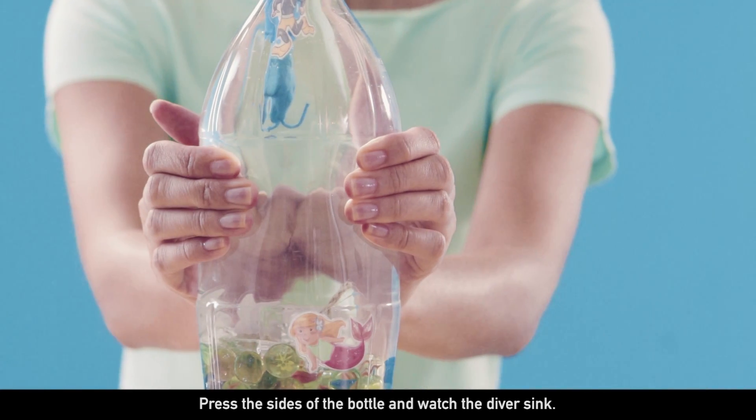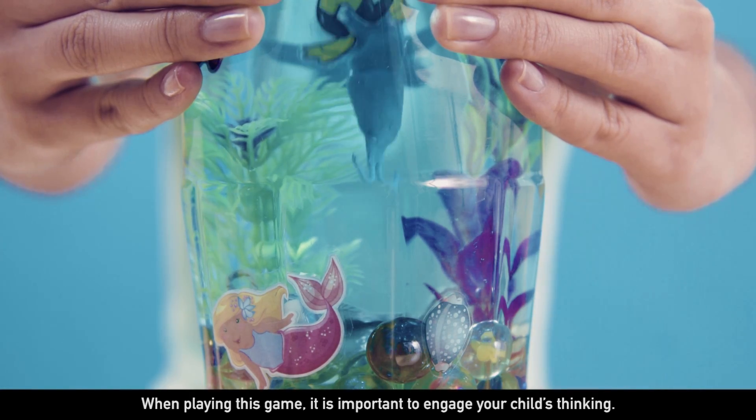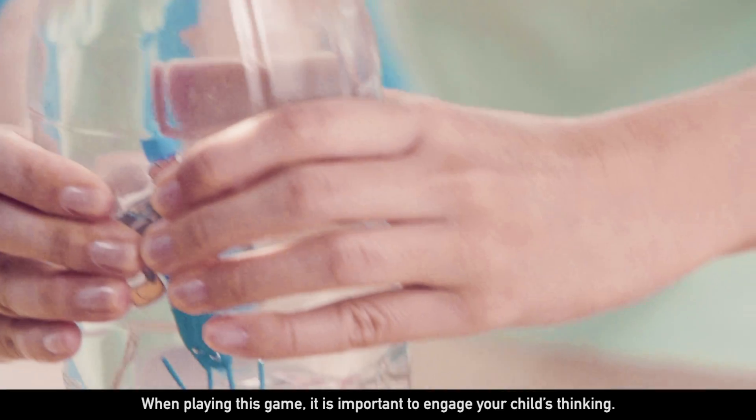Press the sides of the bottle and watch the diver sink. When playing this game, it is important to engage your child's thinking.